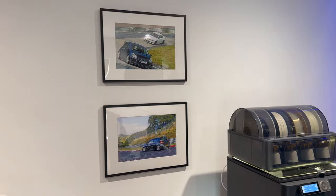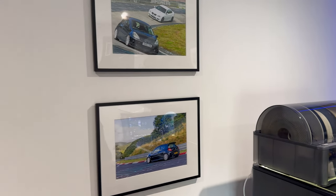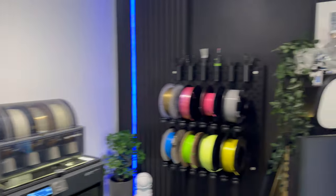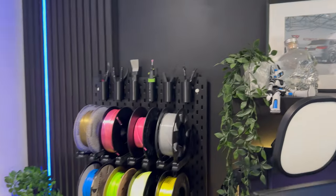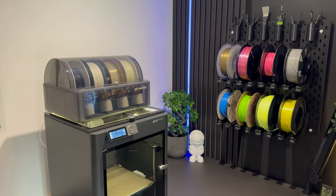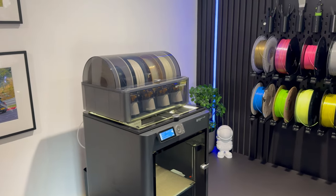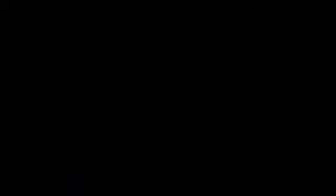Just on the wall there we have our track car from our trip to the Nürburgring this year. I'm into cars as well, so I've got my previous RS3 just up on the shelf there as well. That's the small 3D printing area that we've got, along with the business. Let's jump into the next area of the room, which will be our gaming setup.